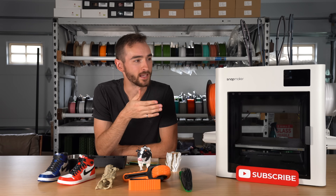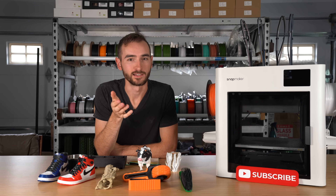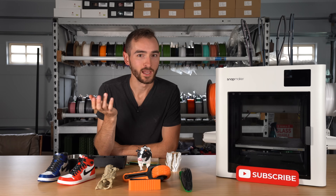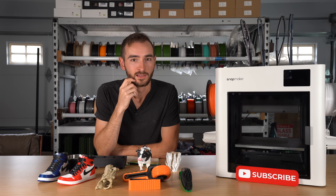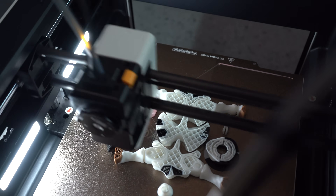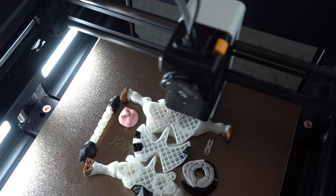For any of those late-stage backers that aren't going to get the printer until March, a lot can change in that period of time.